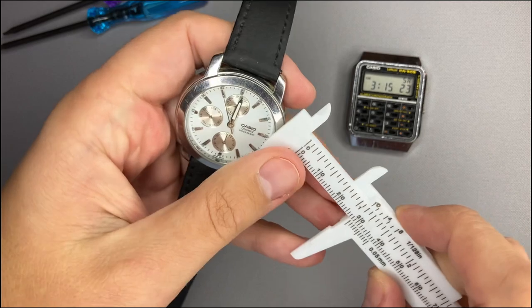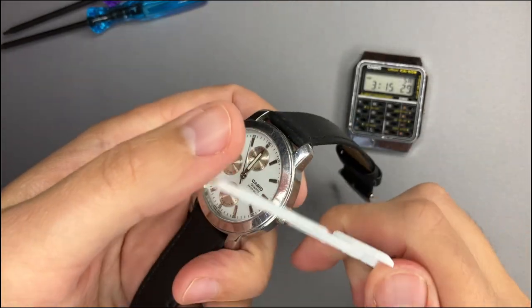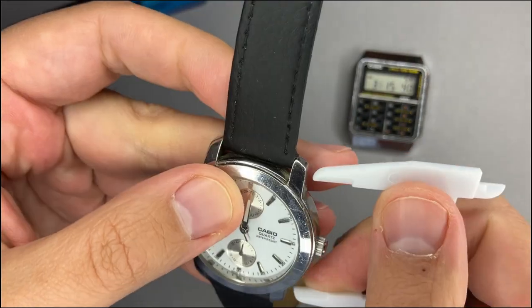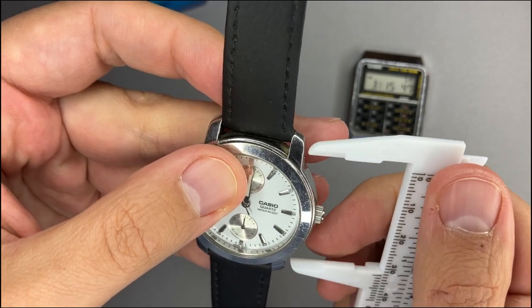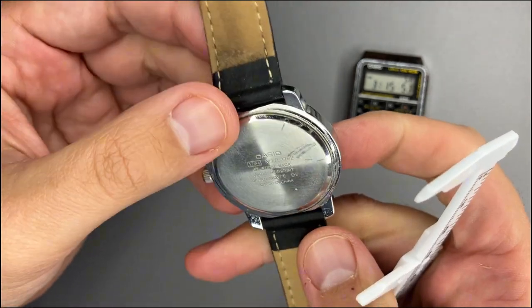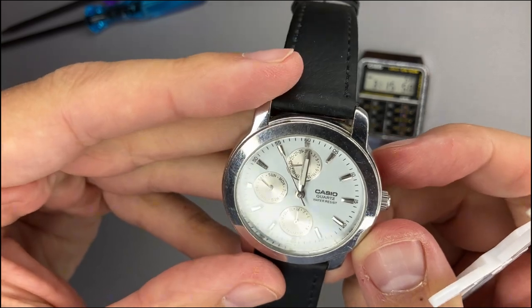In regards to the dimensions, we have a case diameter of 37 millimeters. The height of this watch is 8 millimeters, so it's a pretty thin watch. The lug-to-lug measurement is 34 millimeters — pretty small for a men's timepiece.